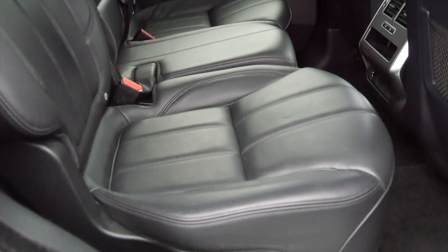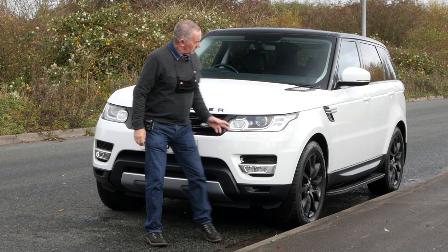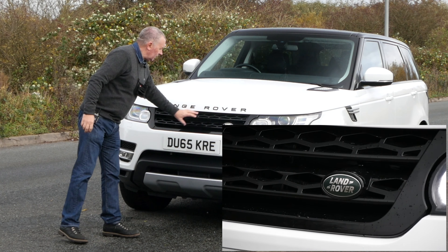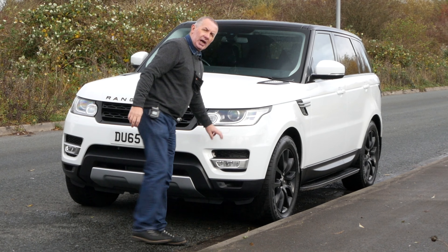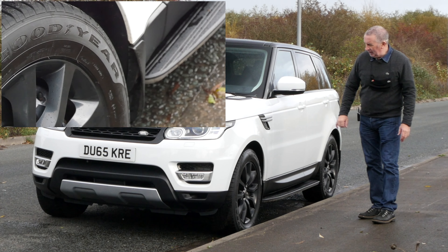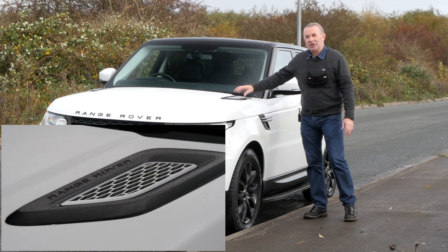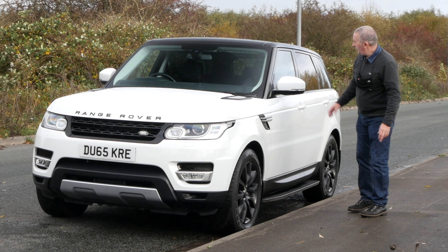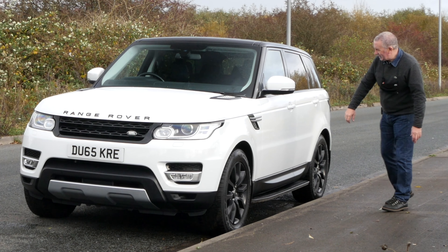We've got xenon headlamps, the black Range Rover badge, black grille at the bottom. We've got front parking sensors, high-pressure headlamp wash, front fogs, black wheels fitted with Goodyear Eagle F1 tires, all in good condition. You've got this imitation vent on the top here with Range Rover written on it.